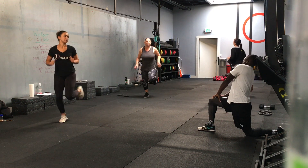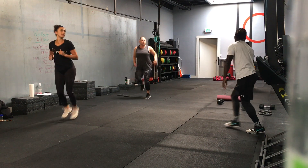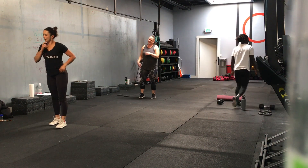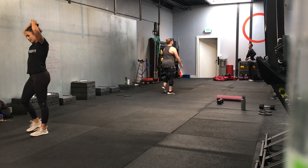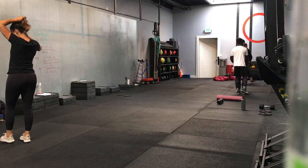8 seconds. 3, 2, 1 — time. All right, guys. Good day. All right, go home. I guess everyone's already at home.